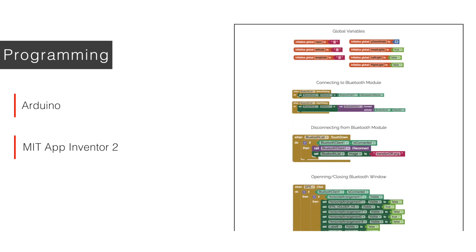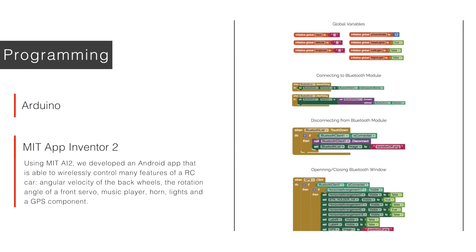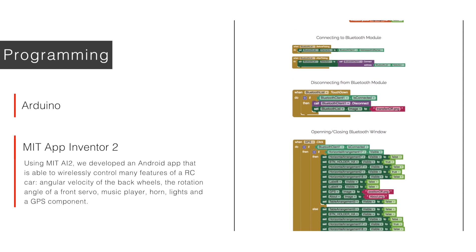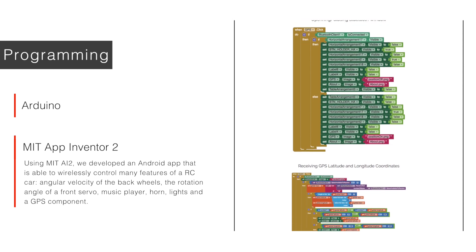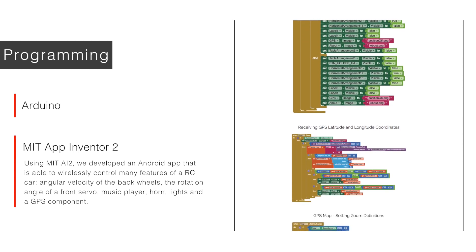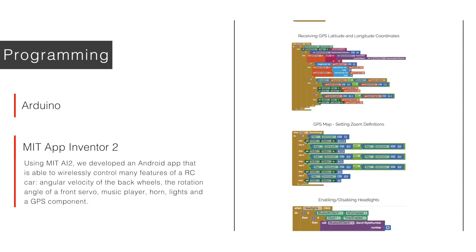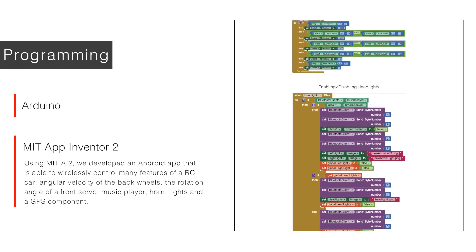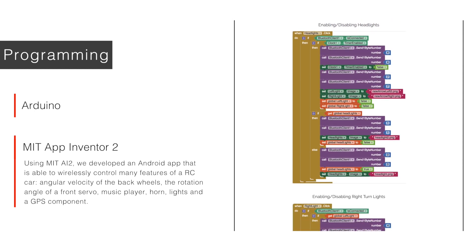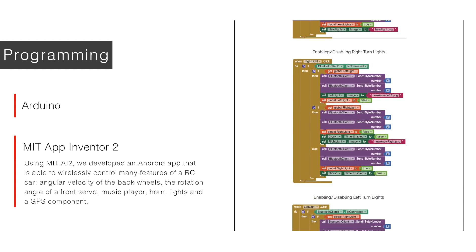MIT App Inventor 2 is known for its drag-and-drop interface, which allows people to rapidly create their own apps — arbitrarily complex due to the considerable number of tools the programming language provides. The code starts by setting up global variables that retain different values along the execution of the app. The next three blocks specify the sequence of actions the app must perform while the user connects the smartphone to the HC-05 Bluetooth module. The GPS section is diametrically different from any other, once it is the only one conceived to receive values from the Arduino. Longitude and latitude are immediately translated into a position on a map in the app, and the location point radius varies according to the zoom set by the user to guarantee the most accurate position detection.